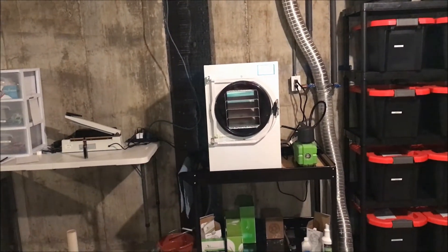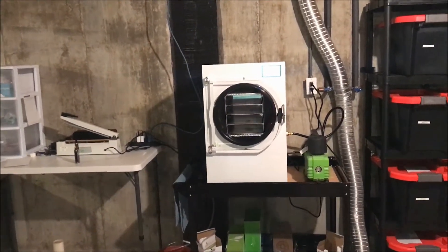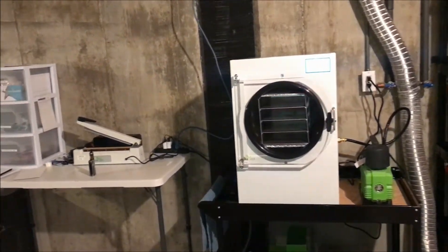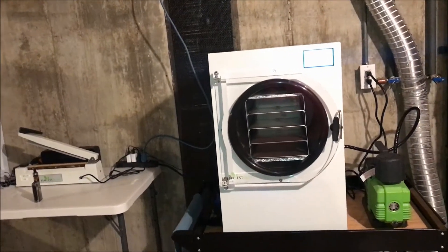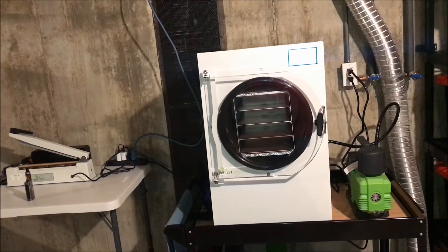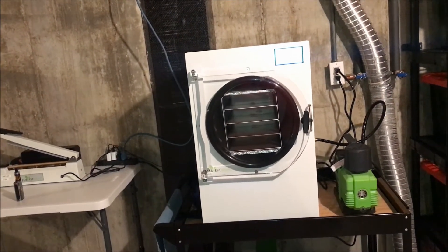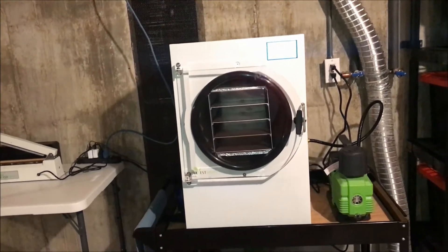So let me show you what I got. This is the medium-sized Harvest Right freeze dryer. It is quite an expensive tool to have — I do think of it as a tool — but it's something I've been thinking about for quite a long time.